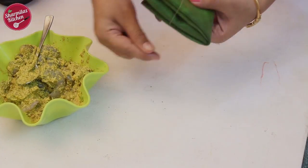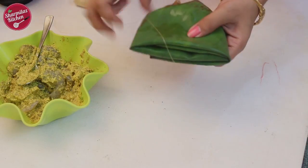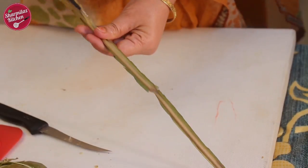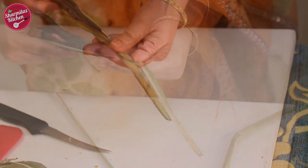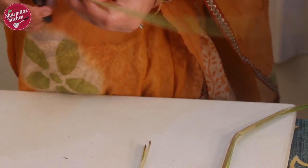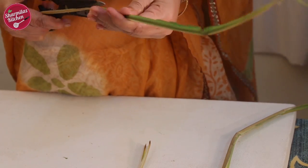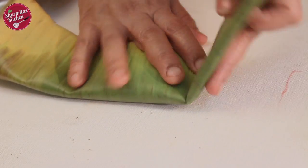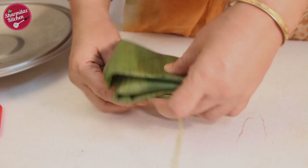Secure them by tying with kitchen twine. If you don't have kitchen twine, tie with simple sewing threads, but it's not that strong. So what I am going to do is cut the hard midrib of the leaf into three to four strips and use these strips to tie the banana leaf parcels. It ties the leaf strongly.